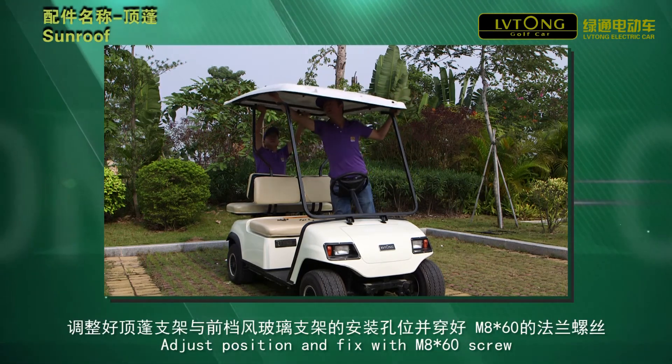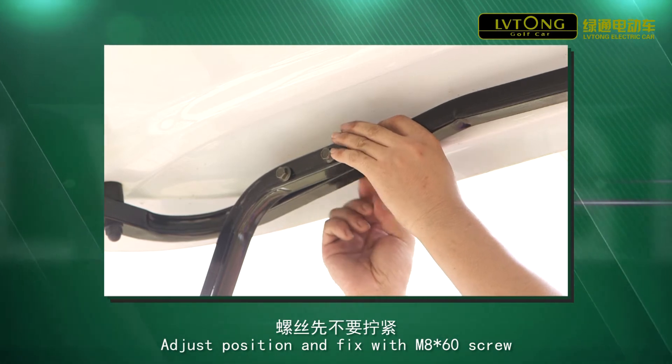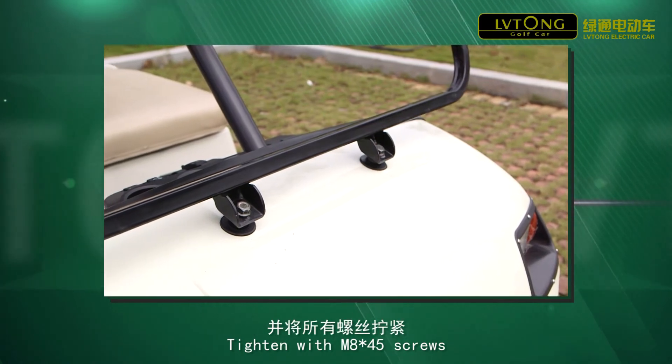Step 3. Adjust position and fix with M8 x 60 screws. Step 4. Tighten with M8 x 45 screws.